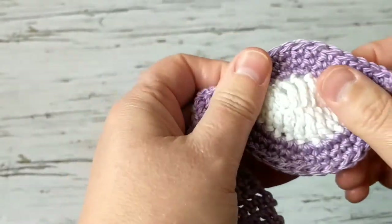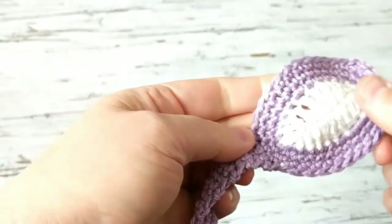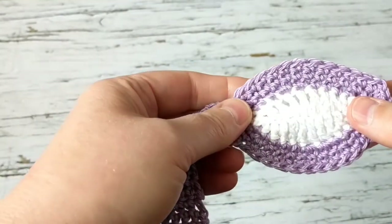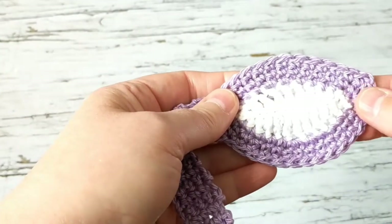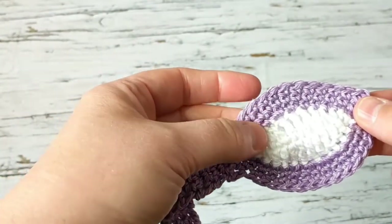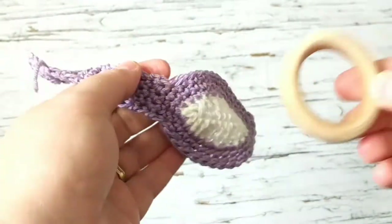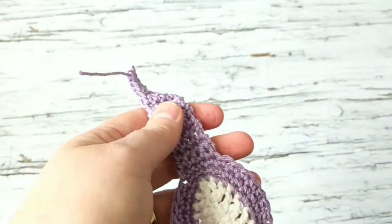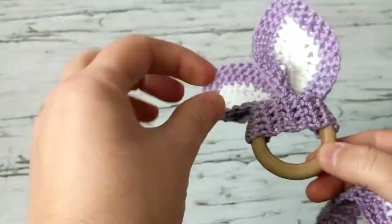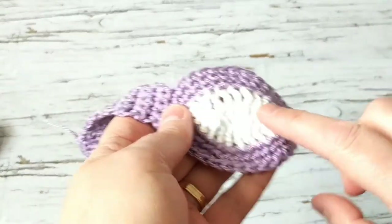So what we're going to do together is make another ear just like this one and then attach them. If you want, rewind the video and go back to see how we did the first ear — it's just a repeat. I'll come back here when we finish the third row to show you how to join them and how to put it on the ring. It's very easy and simple and it looks so cute — their tiny little fingers are going to be biting this!